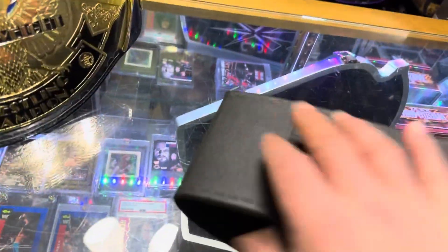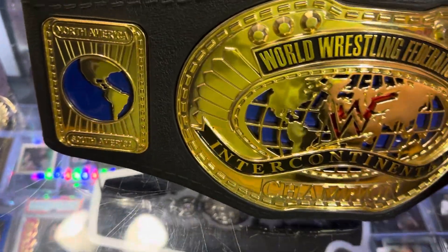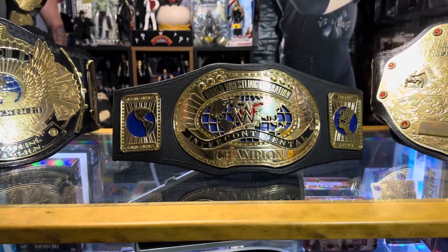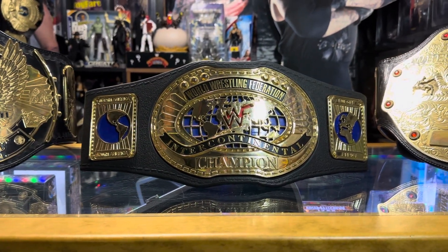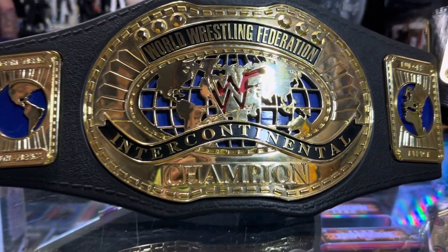Let's check this out one more time, and then we'll send you on the way. Thank you very much for watching this video — so this is the Jax Pacific WWF Intercontinental Championship belt for kids. Take care.